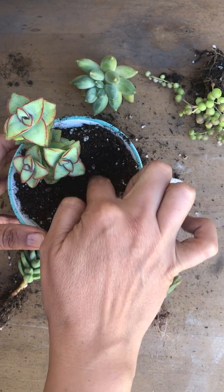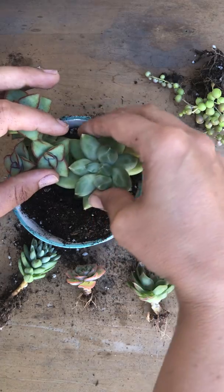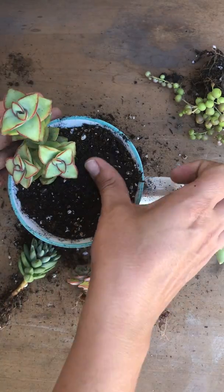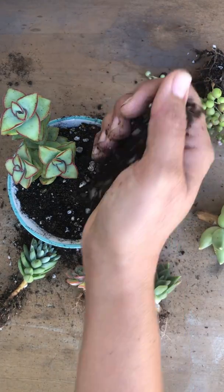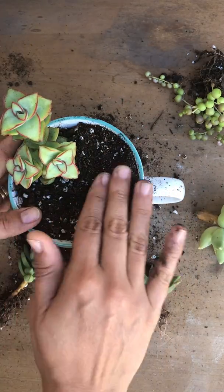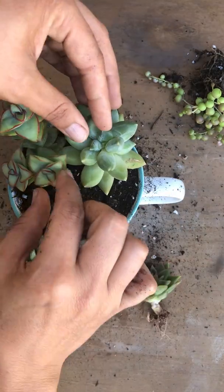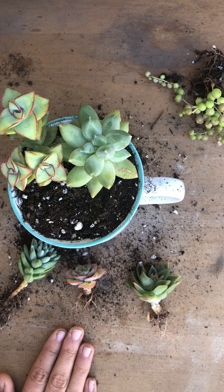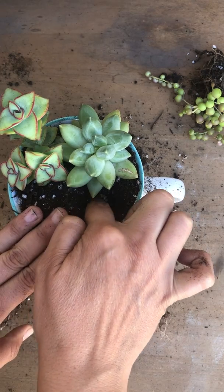I'm going to place my Pachyphytum Compactum on this side since it's nice and big, but it doesn't have much of a stem so I'll just poke it through and add more soil. I'll level it out and poke it right where I want it. Now I have four more to go. I want the Senecio String of Pearls right over here, so I'll get that in.